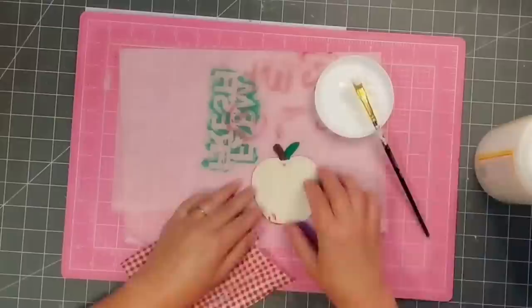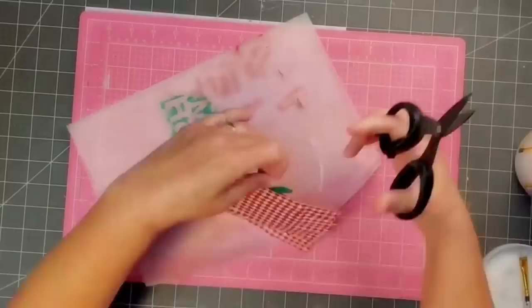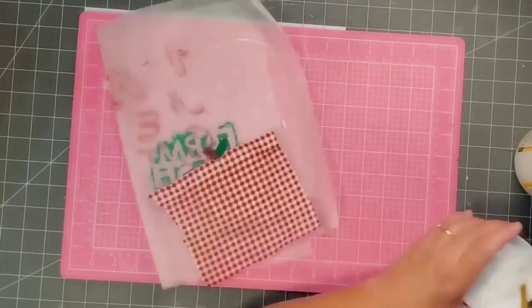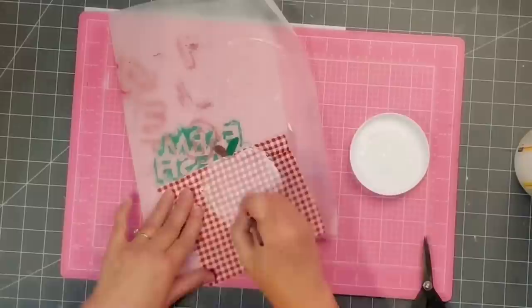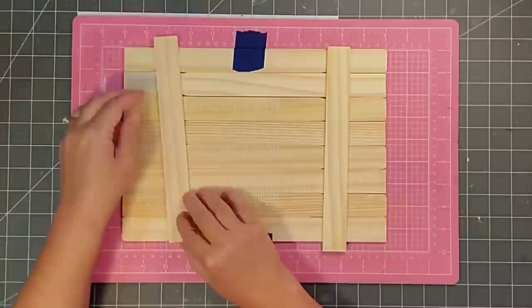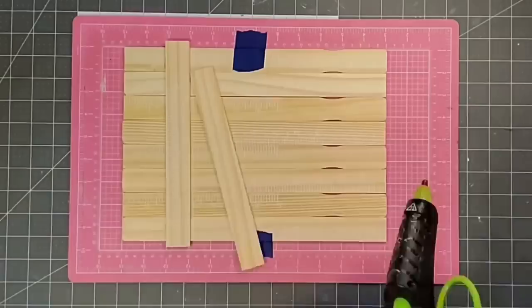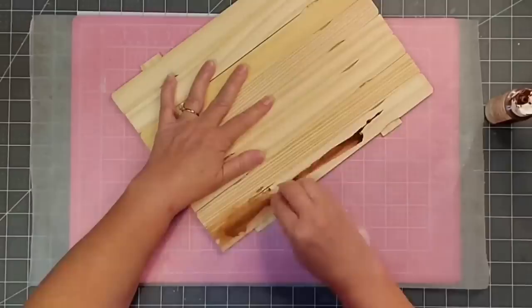Next I use Mod Podge, being careful not to get it on the stem or leaf, applying a heavy coating since we're using fabric, then pulling out the wrinkles and notching it at the top before adding a heavy coat on the top as well — it dries clear. For the paint stirrer sticks I take eight of them and place them one on top of the other, rotating which notched end faces right or left, then cut the notched edges off two of them, and use hot glue to secure it all together at the back — that's how I assemble my palette sign.